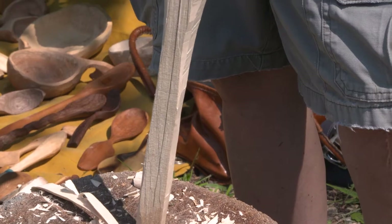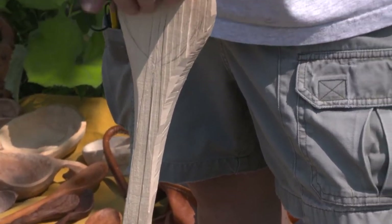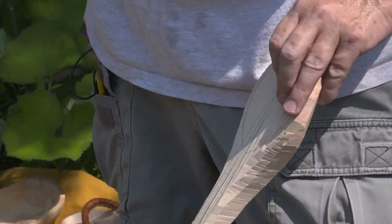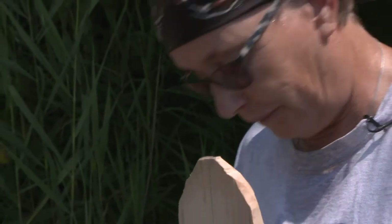So you can see how we're getting from a log like this down to something resembling a spoon. This is now ready to do the process of doing the bowls.